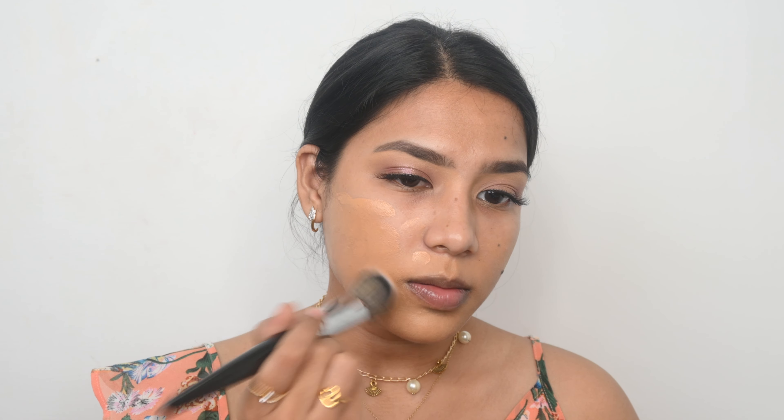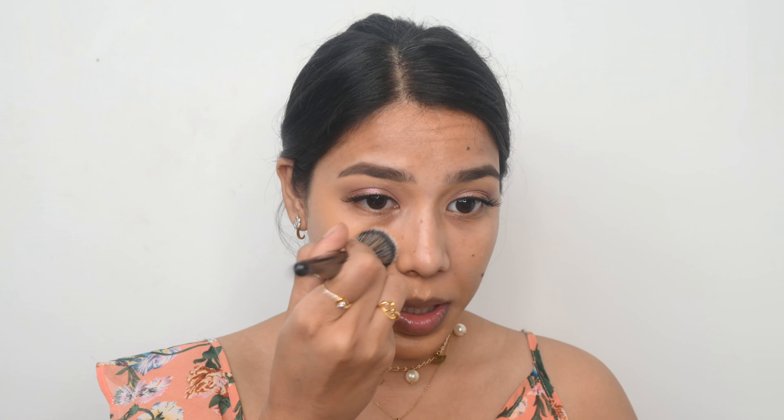For my base I am going to use the Mars BB Cream. This is so hyped up, so I bought it recently to test it out. I am using my foundation blending brush and buffing it in — I am pretty happy with the color match. This is the side with the BB cream and this is the side without. As you can see it is very minimal coverage, which is what a BB cream is meant for, but it looks so dewy.